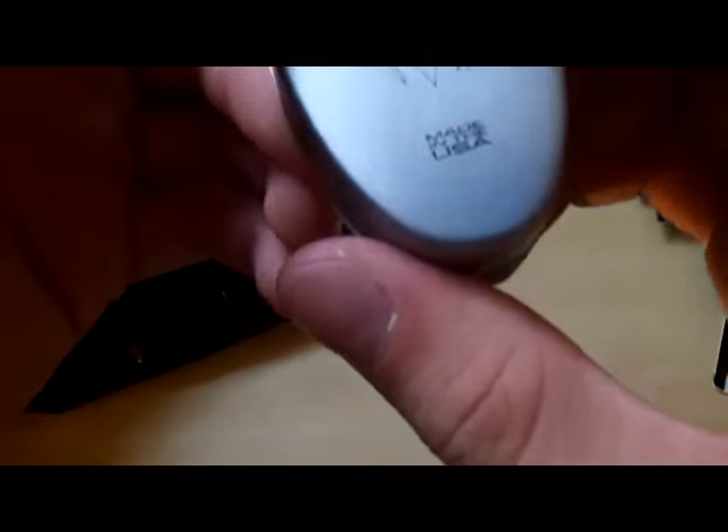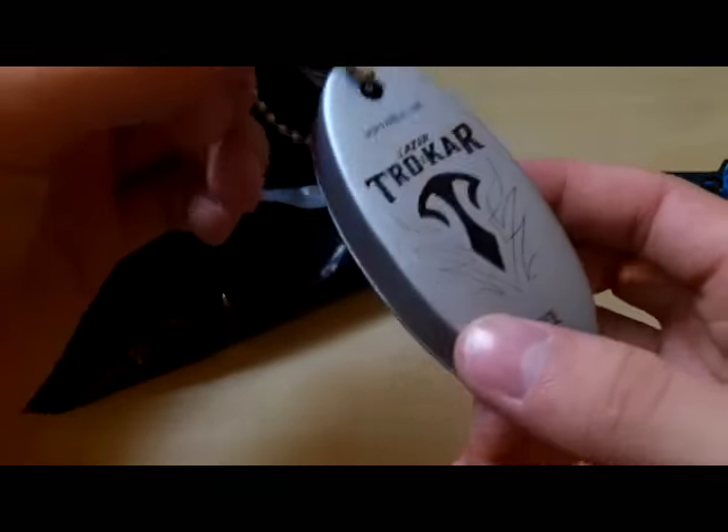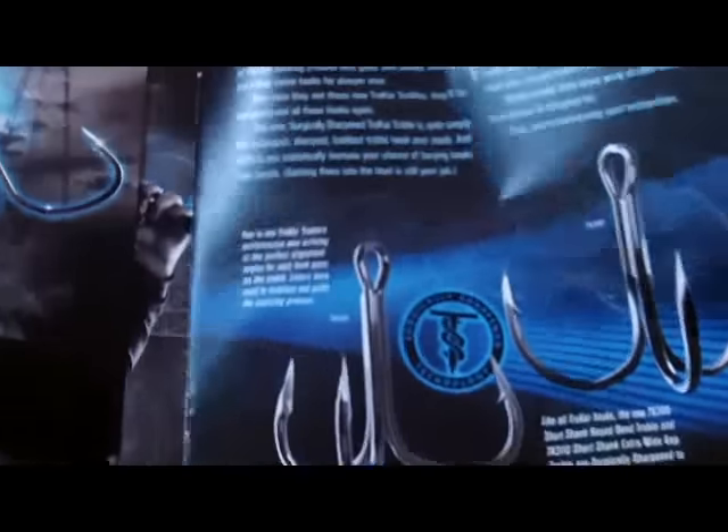Next item — I think there's some more hooks, not sure what this is. It's just some foam. Next thing here you get a little laser Trokar magazine that gives you all this information on some of their products.